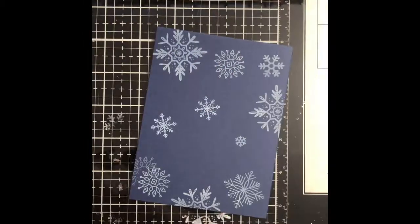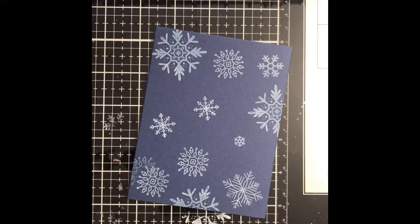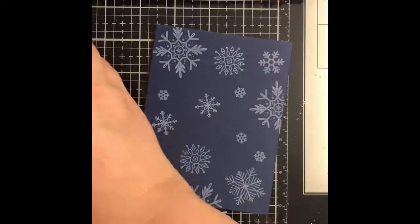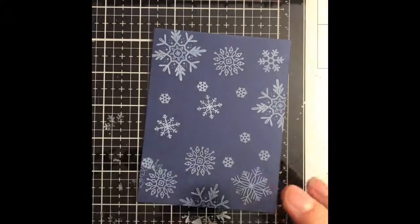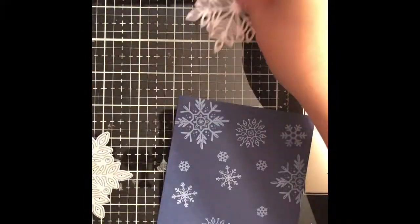I am stamping these down. I have some of the snowflakes on one side of the stamp block and then I have one on the other side so I just keep flipping it and going through, just doing a random pattern — there's no rhyme or reason, just whatever I think looks good. You may want to hit it with your heat tool because the white pigment ink does take a little bit of time to dry. I am just taking a smaller snowflake and filling in some of the areas that I thought could use a few more. You could also hit this with some embossing powder if you wanted.